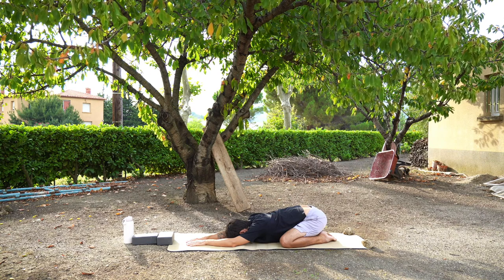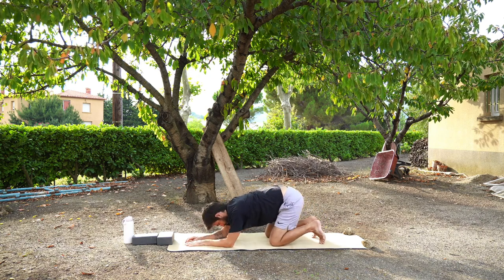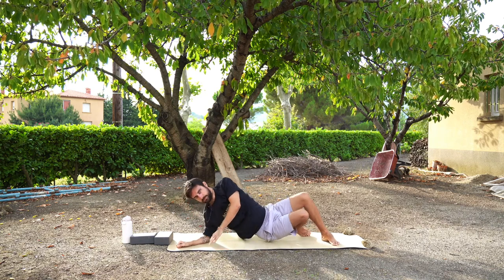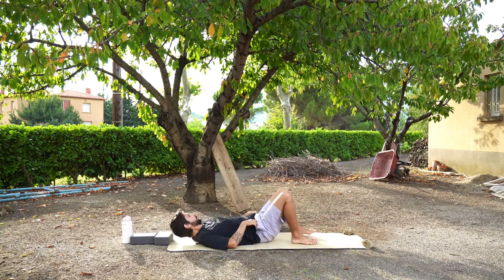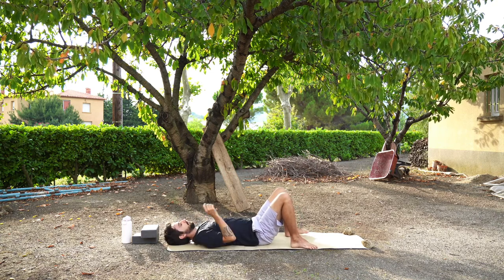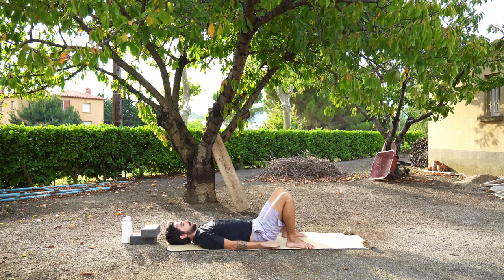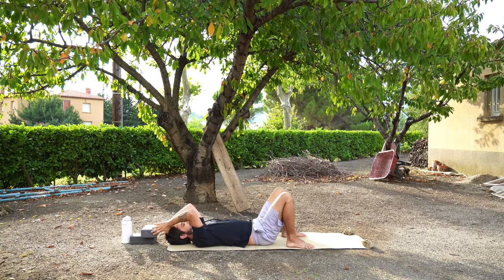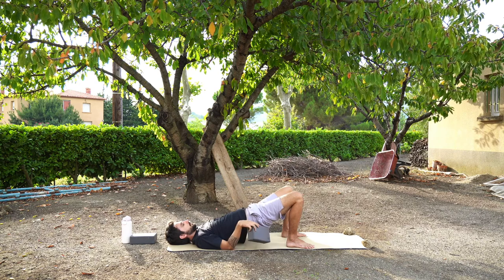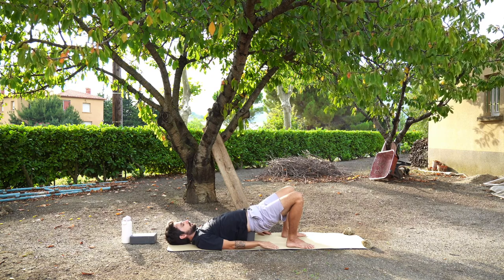When you feel ready we're going to press back up into a tabletop position and move to a lying down position. Lie on your backs so that your feet are touching the mat, both feet and knees are bent, arms are down by your sides. We're going to press up into a bridge pose — this is also a good time to use a block if you have one. Press through your feet and slowly lift the lower part of your spine, curving your spine, lifting vertebrae by vertebrae, pressing your hips forwards and upwards to the sky.